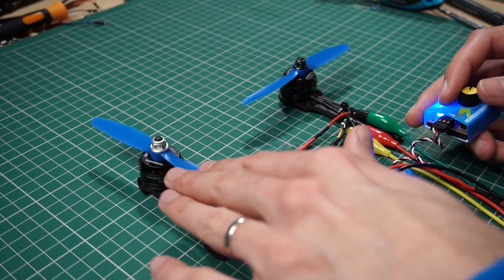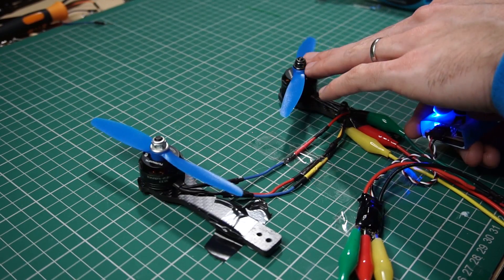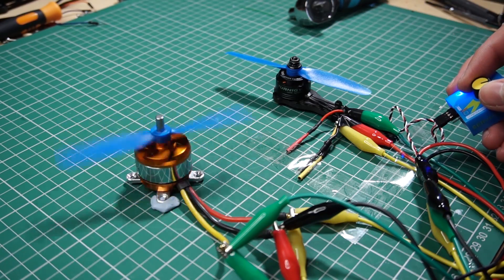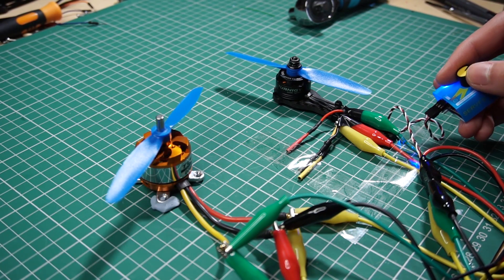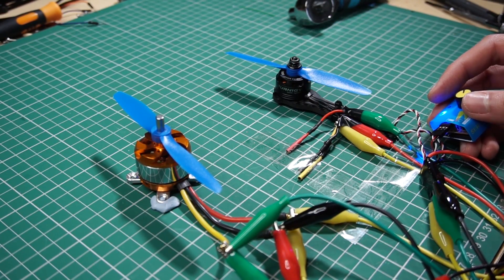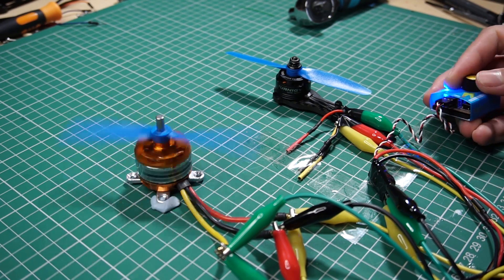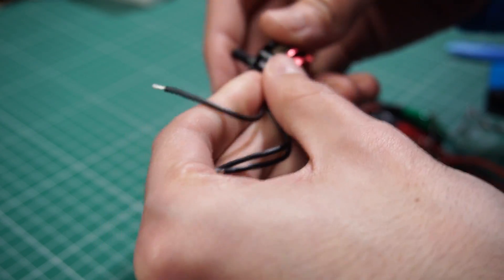I still recommend one ESC per motor, because if one motor fails the other still works. Now I'm going to use two different motors — a bigger one with different characteristics — and we will see how they behave. And it doesn't work. These two motors are very different; even the number of poles and magnets are different, as well as the sizes and impedance, so there are a bunch of problems that the ESC is detecting.